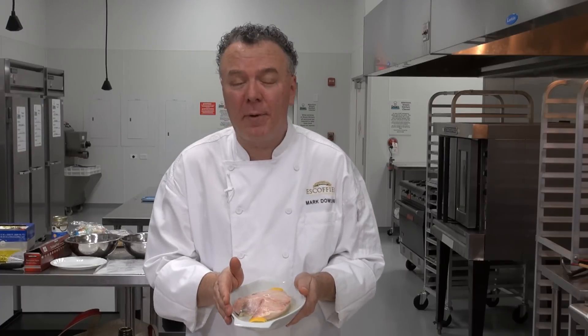Hello, welcome to learn2cook.com. I'm Chef Mark. Today we'll be learning how to bake a fish in the oven. I'm doing a fresh fish baked in a casserole dish. It's really a nice preparation.